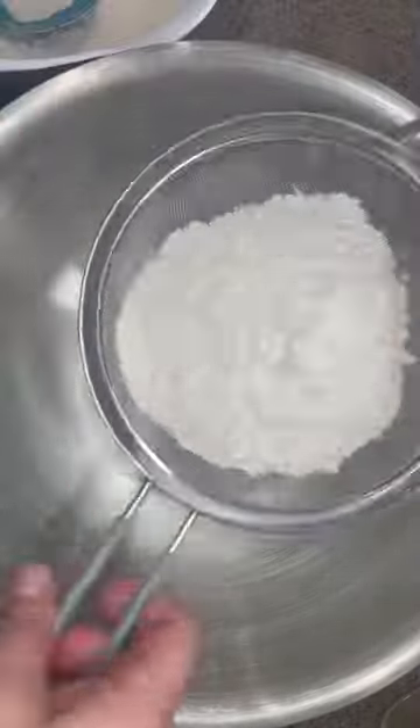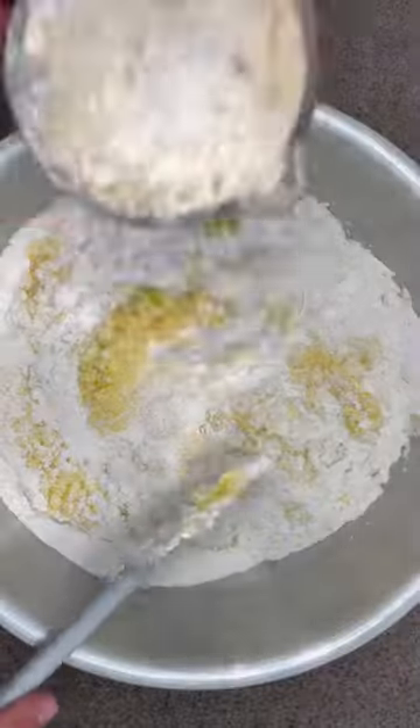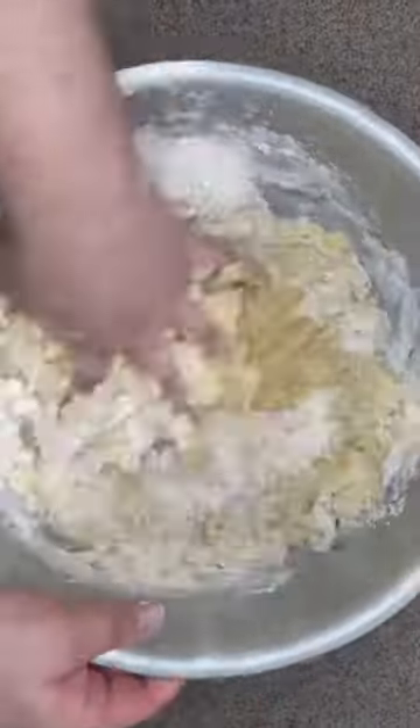Then in a big bowl, sift eight cups of all-purpose flour. Add the egg mixture to it along with the yeast. Mix and knead the dough until it's not sticky. Form a ball, put it in the bowl covered with plastic, and let it rest until it doubles in size — about two hours.